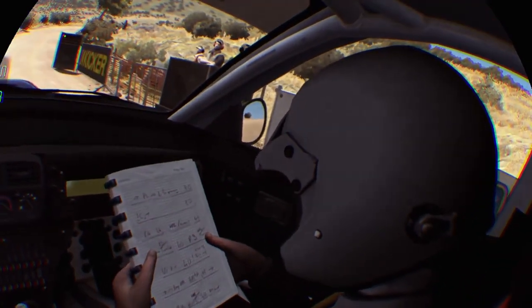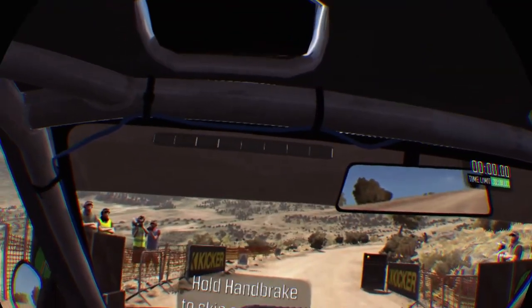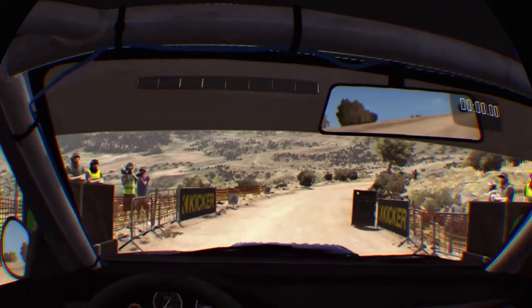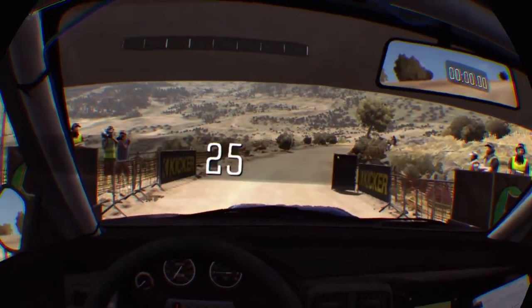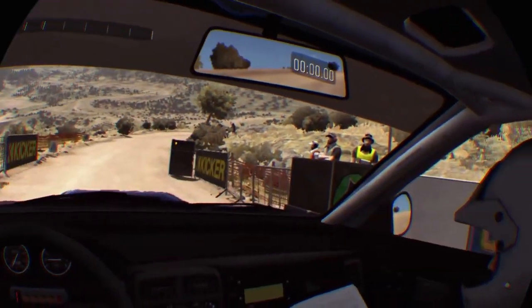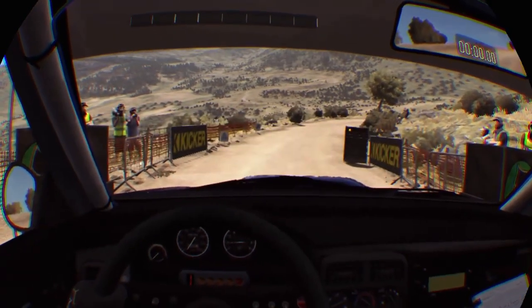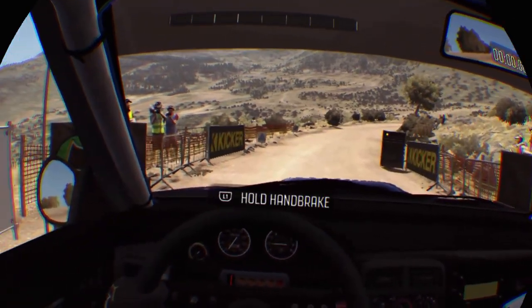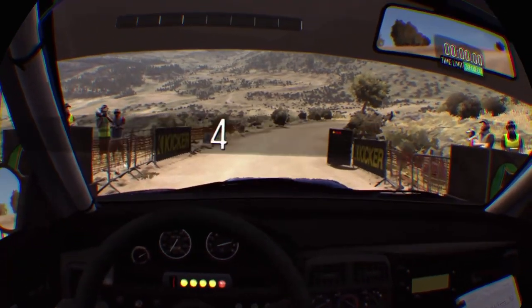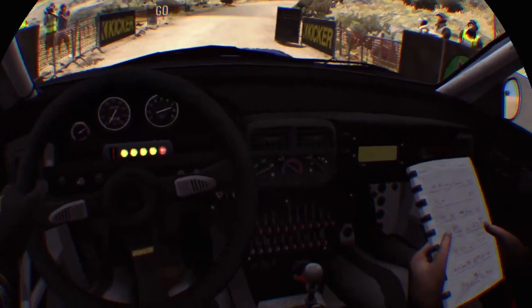Okay, here you go mate, this is my first day driving. I've just got to adjust my screen, like that — there we go, it looks better. You've got your directions. Alright, hold on, this is going to be fast. Ready? Yes, I'm ready. Hold my handbrake. Bye. 3, 2, 1, go!